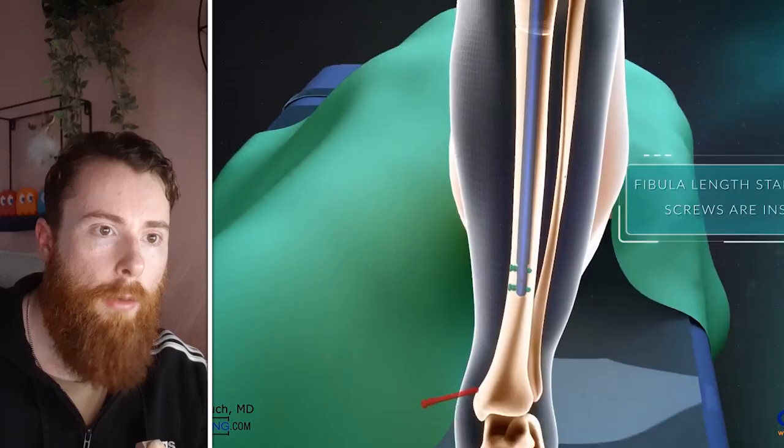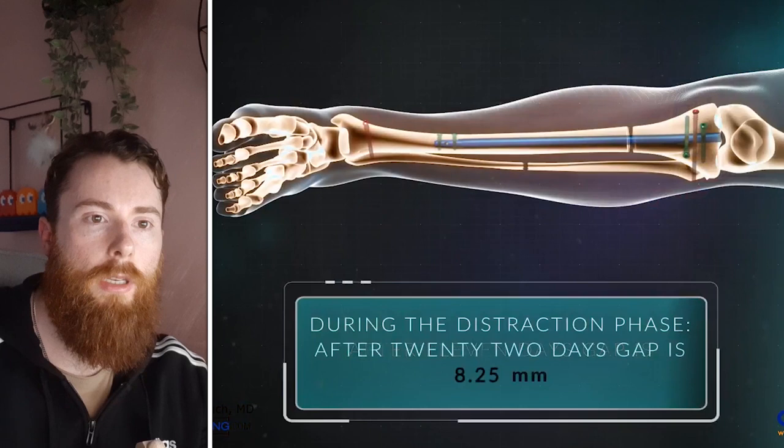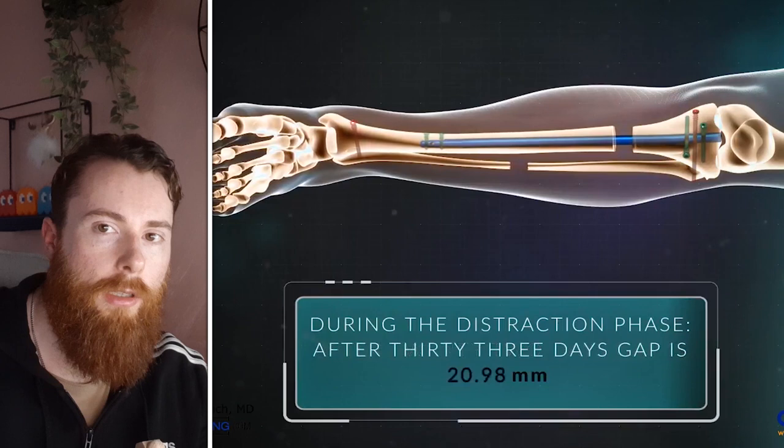You can, of course, in the same way that you can increase height, theoretically lengthen any bone by surgically cutting or breaking and gradually pulling the new sections apart so that the bone attempts to fill the gap. This is done over a long period of time with incremental increases in distance to the desired length.